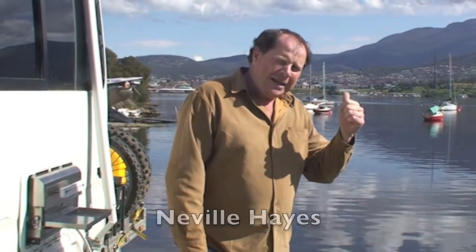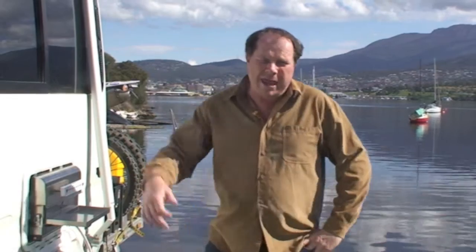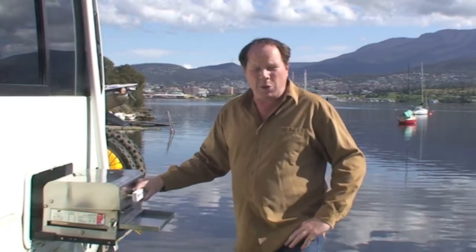G'day, I'm Neville Hayes and I'm here in Tasmania. Just behind me is Hobart and Mount Wellington up there at the top. I'm going to have a nice barbecue here on the waterfront in my camper van. I've got my Sovereign bush barbecue here — well, it's called the Bushman RV Explorer.